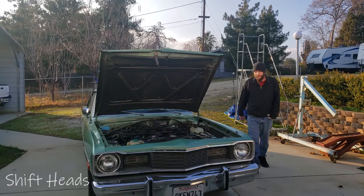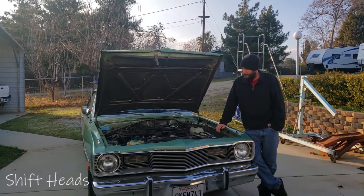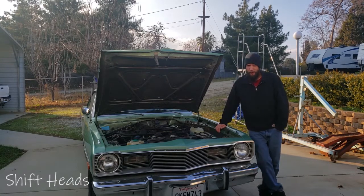Hello everyone, welcome to Shift Heads. I'm Landon and this is my father-in-law's 1975 Dodge Dart. Yes, it's ugly. Yes, it's filthy. But we haven't washed it because it's got a huge problem. Take a look for yourself, check out the car, and we'll get into what it is I'm here for today.